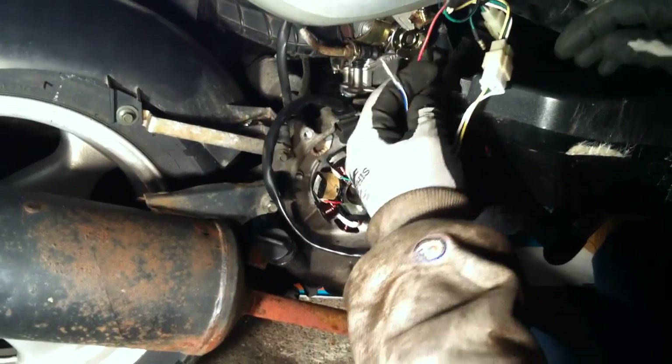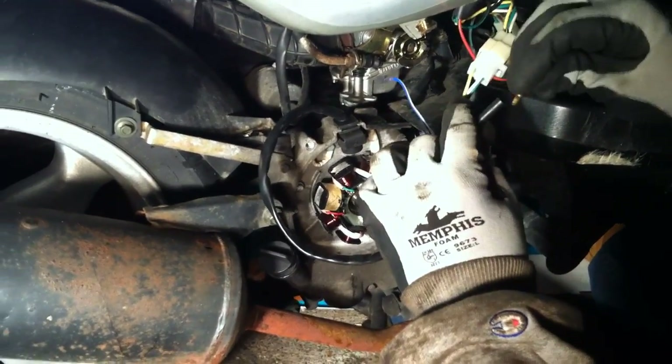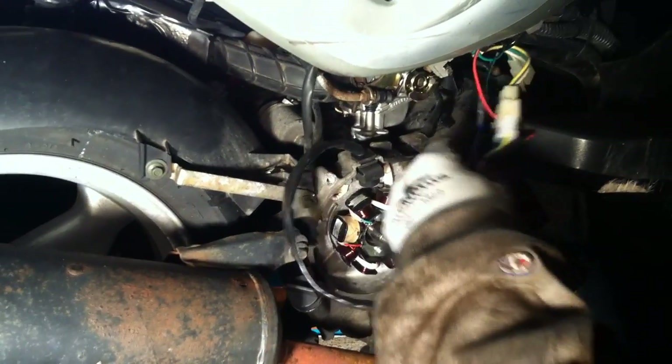So this probably is not a do-it-yourself kind of job, but at least you'll know what to look for and how much trouble the mechanics are going through when they're replacing it. I wouldn't recommend you do it yourself — if you want to give it a shot, by all means. But you have to do this a couple of times really to get it right, in my opinion.